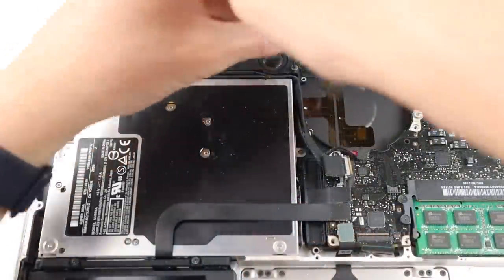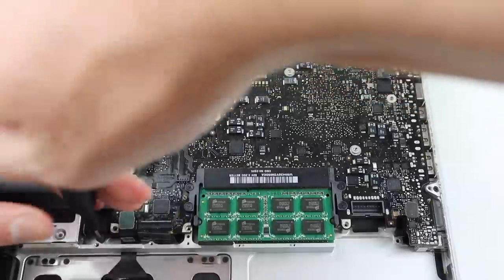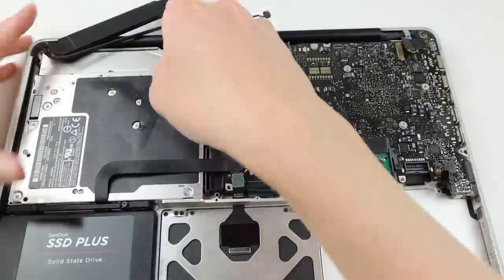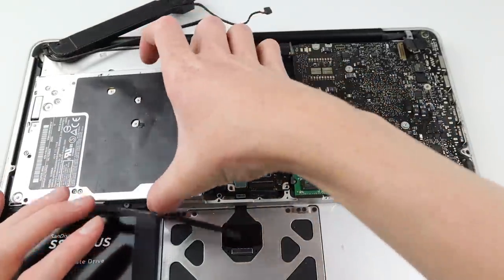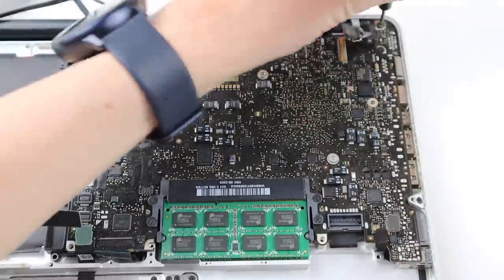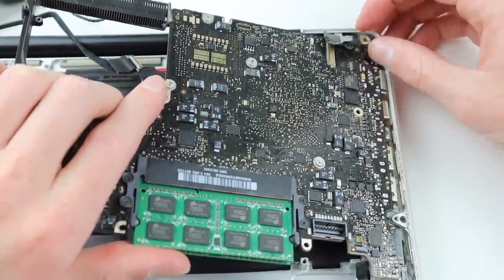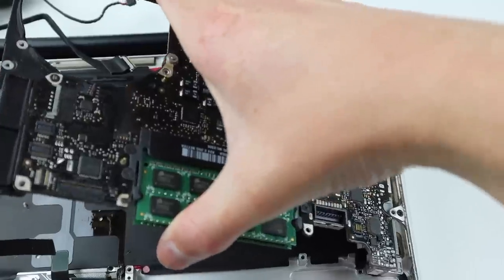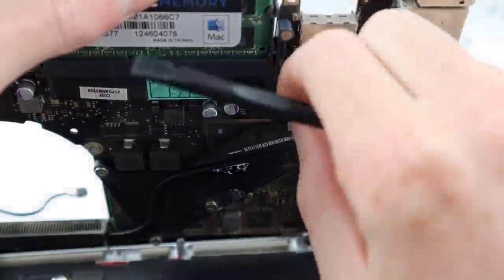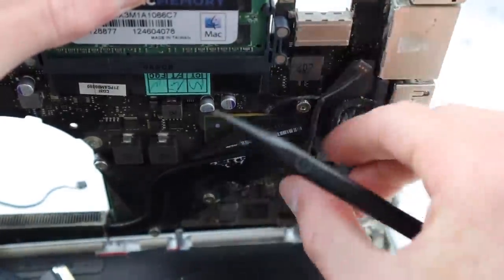One of the screws on the logic board is actually rounded off, but luckily it's on a bracket which can be removed so I can just take it up as one big piece. I'll need to make clearance by removing the DVD drive first, but with a couple more screws we can start to lift out the logic board. There's a cable connected underneath so we'll need to be very careful to disconnect it before we remove the logic board from the Mac — it's routed underneath another cable so I'll need to de-route that and get it out of the way.